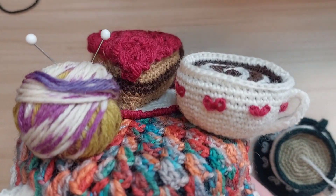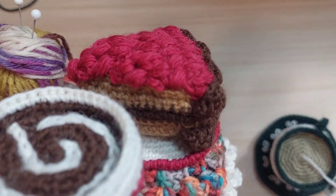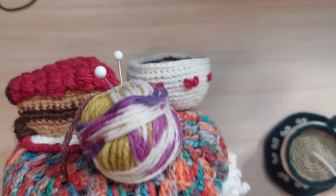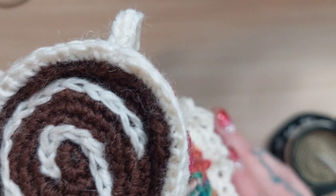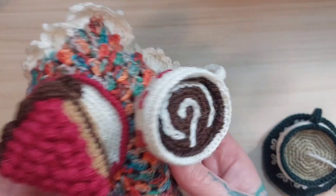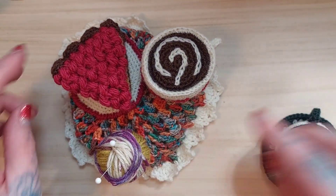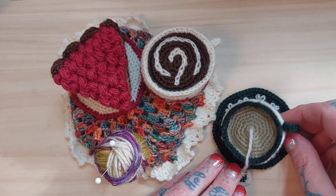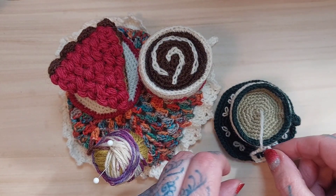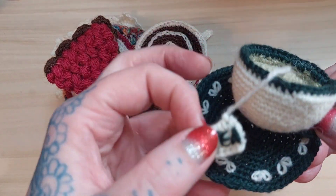In today's tutorial I'm going to show you how to make this fun and fantastic jar topper. The piece I have on the jar here — I'll pull it off — is a cup of coffee with cream swirl. I like coffee, however in the tutorial you can make this cup of coffee into anything you like, so right here I have a nice cup of tea.